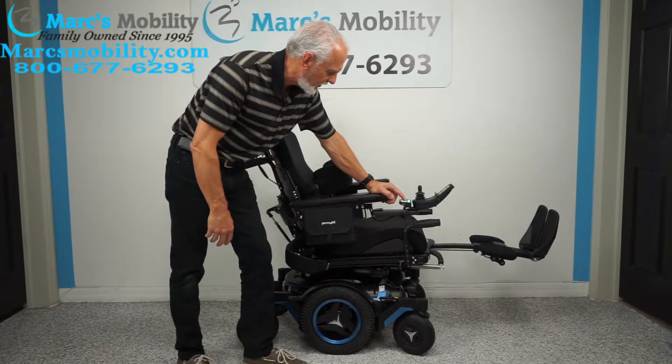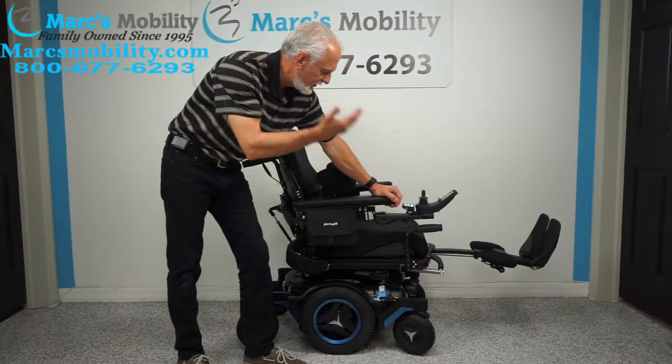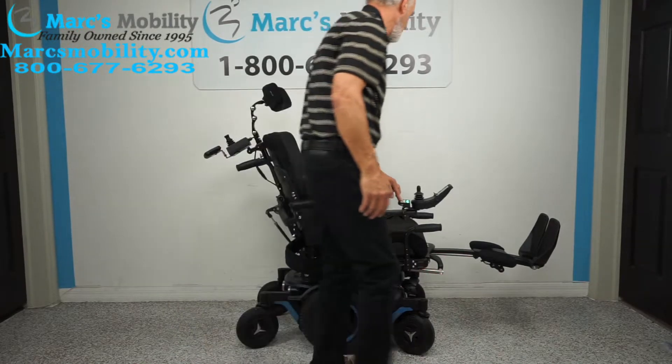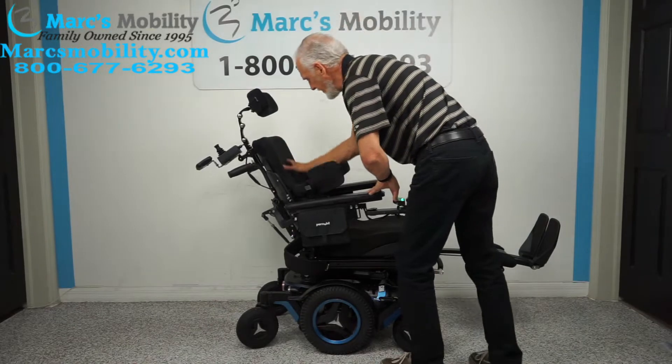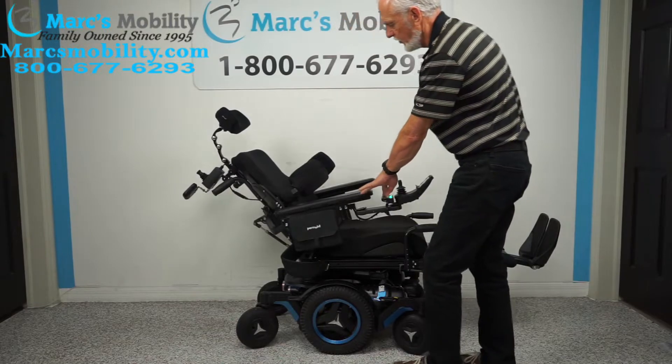We've done three functions so far: the seat lift, the tilt, and the legs. Now we're going to do the recline. The recline is when just this back part goes back — nothing else is moving. This is called recline.